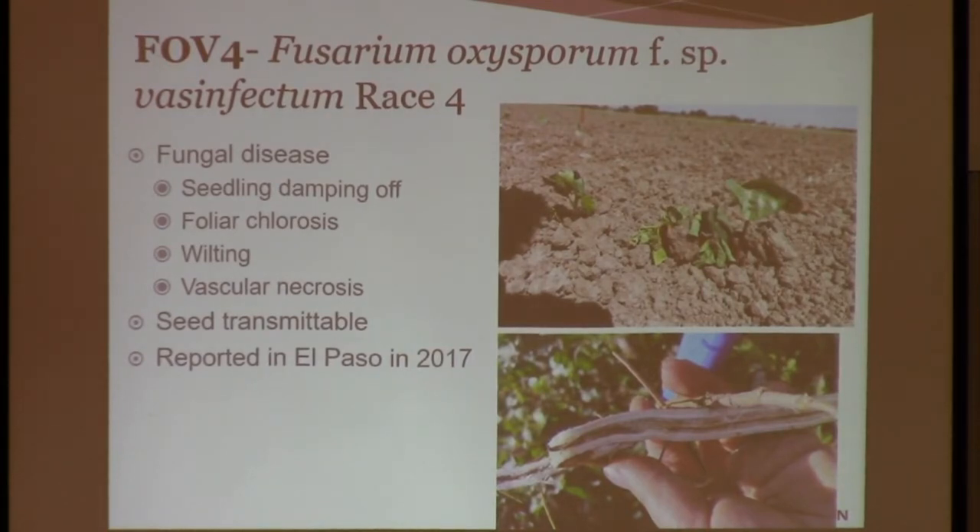One of the things is this disease is actually seed transmittable. So if the seed is infected, you will get it in your field, and it can also be spread by the movement of soil. In this picture, these are cotton seedlings that are susceptible, and you can see the wilting very early — this picture was taken 21 days after planting. FOV4 is very aggressive, and it was reported in El Paso in 2017, and then in the neighboring county in New Mexico in 2018. So it's kind of moving around.